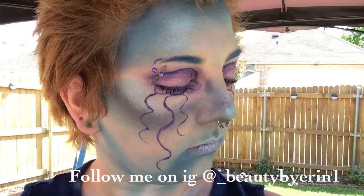Hello darlings, it is I, Erin, and welcome back to my channel. Today we're creating a jellyfish look.